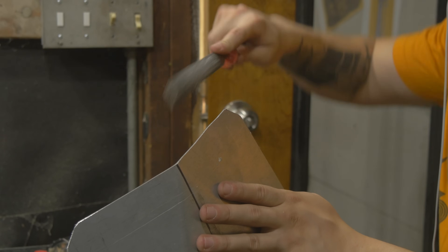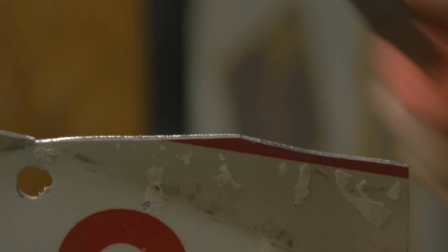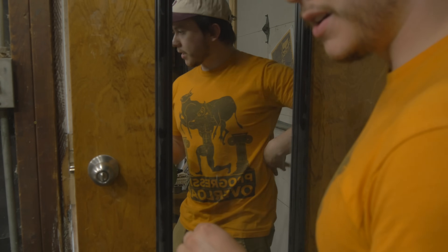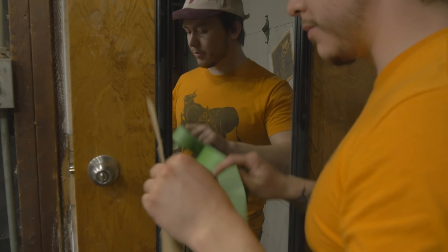A file makes super quick work of all these burrs around the edge. You may have noticed that I've never really done armor on my sides right here — it's because I've never really known how to do it. But I just got an idea that might be a little goofy, but I think it's going to work.